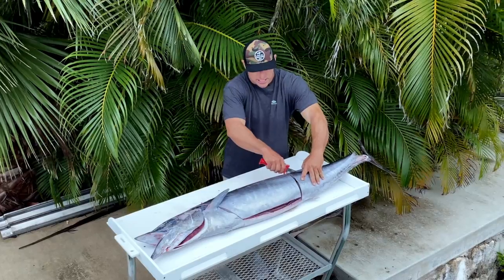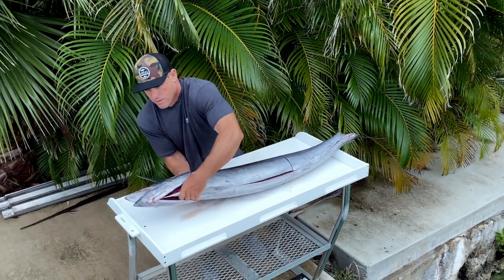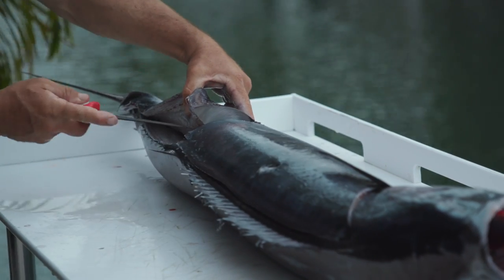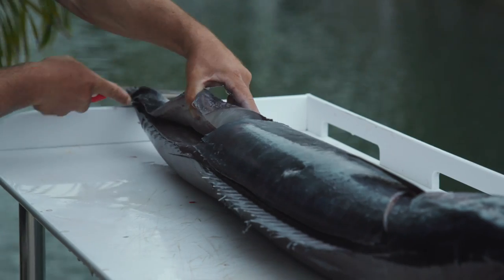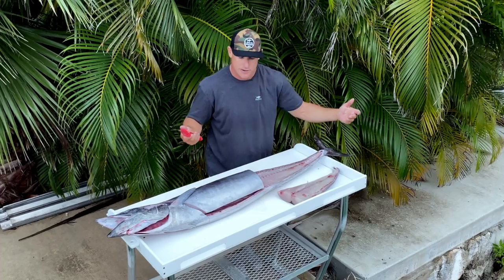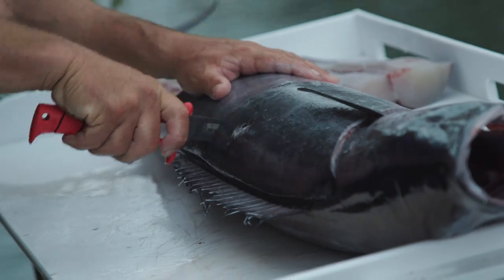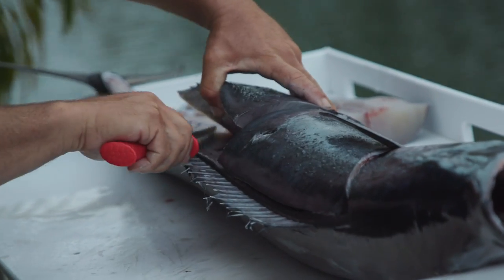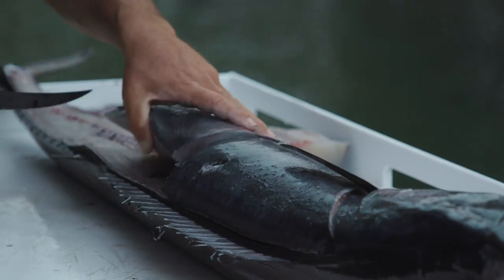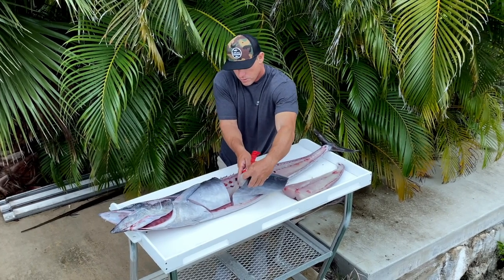Now I'm ready to start taking my sections off the fish. Just lift up a little bit and I'm laying the blade of the knife right along that backbone — laying it right along the backbone, popping it off. Nice clean section right there, see how easy that comes off. Come up, take my second section, right down along the backbone. You don't need much pressure, these fish are so soft the knife cuts right through it.